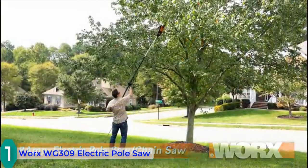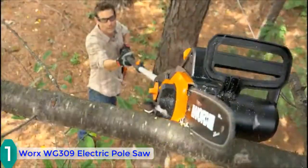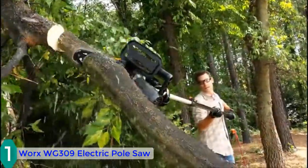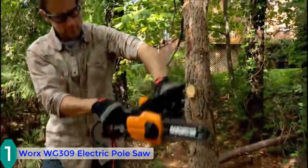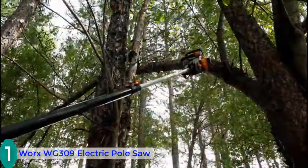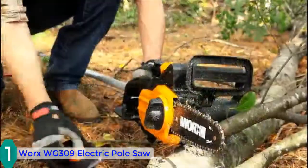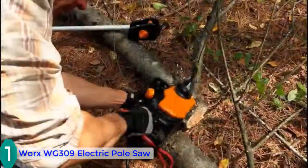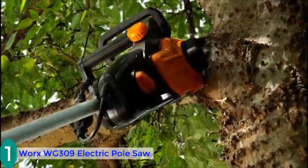You need no tools to install this pole saw, and you can extend the handle up to 8 feet. The saw has a 10-inch bar with a compact design and a lightweight of 10 pounds. You can reach difficult limbs up to 10 feet from the ground, and you can also use it like a chainsaw by removing the extension pole. This pole saw comes with a convenient storage option and good shelf life — it is one of the best electric pole saws available.